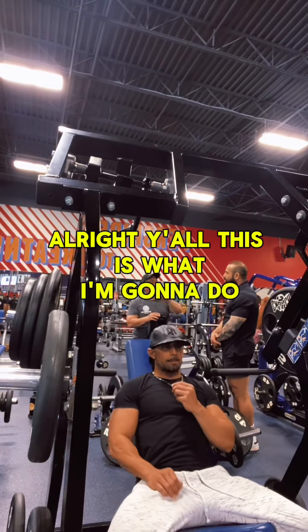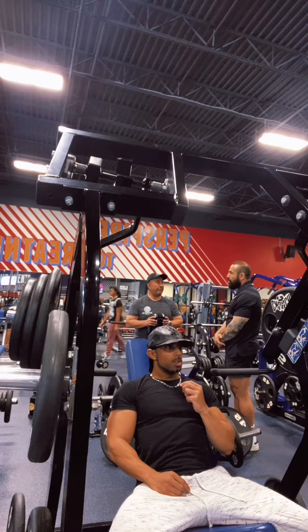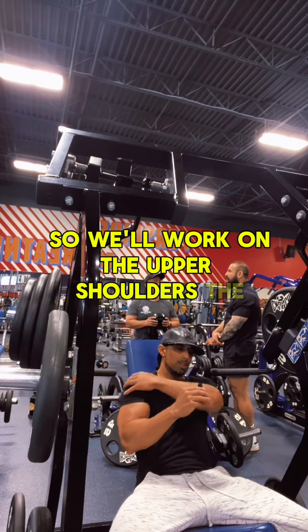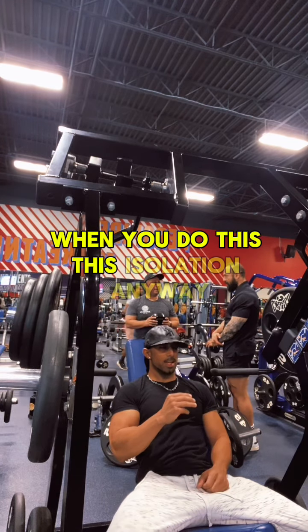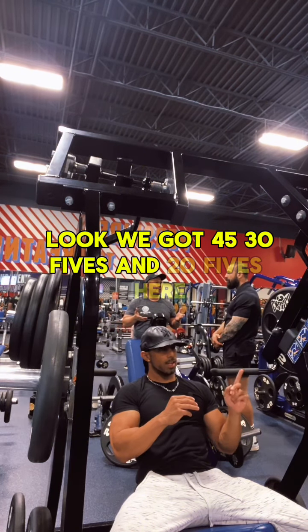All right y'all, this is what I'm going to do. So we're doing shoulder press now. I hope y'all can hear me. So we're going to work on the upper shoulders, the whole entire shoulders. It's isolation. We got 45s, 35s, and 25s here.